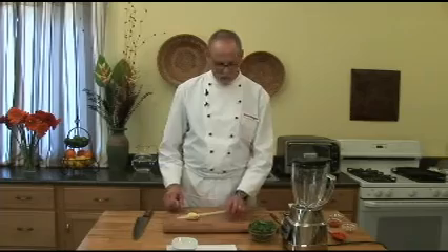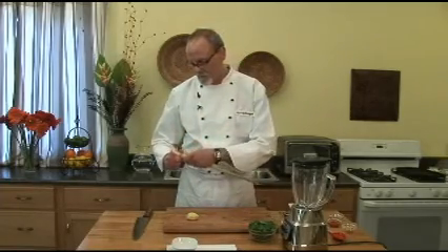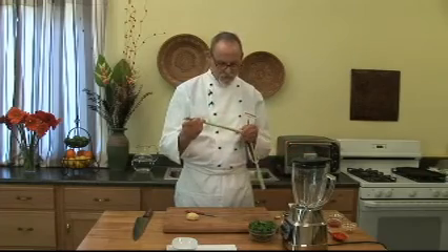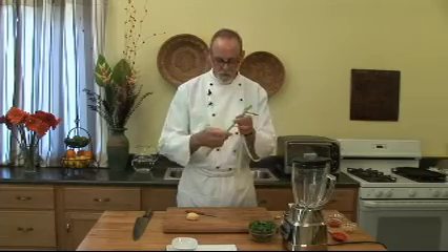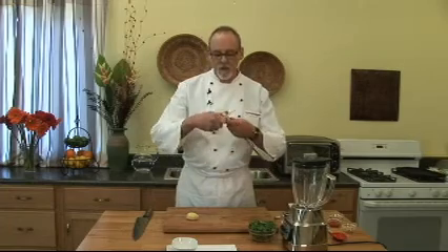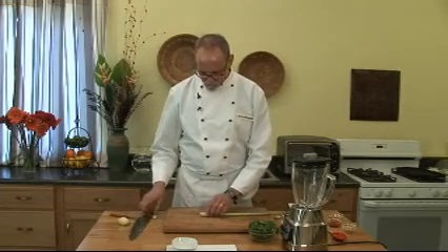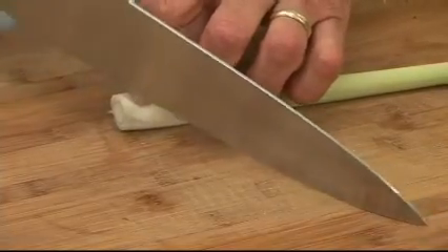I'm going to start with the most complicated part. This is very quick, but you have to understand — if you haven't used lemongrass before, one of the ingredients, what it looks like is this when you buy it in the store. But you can't use it all. You have to peel off at least one layer, sometimes two depending on how fibrous it is. Then you want to make sure you carve away the bottom part of the root so you can see the rings. If you carve it at a slight angle, it won't roll off the board.